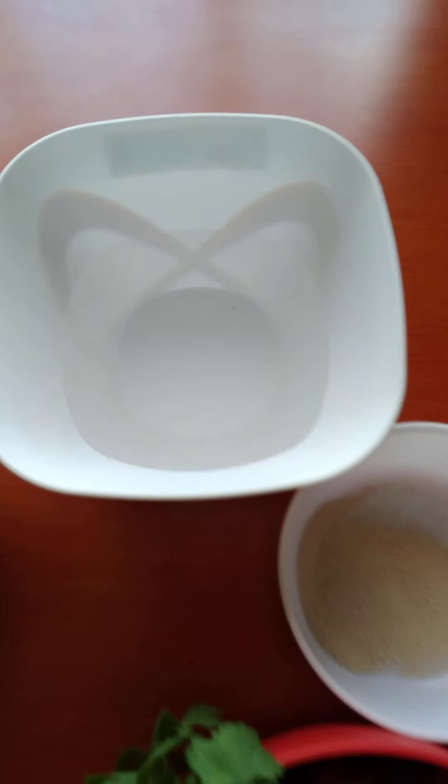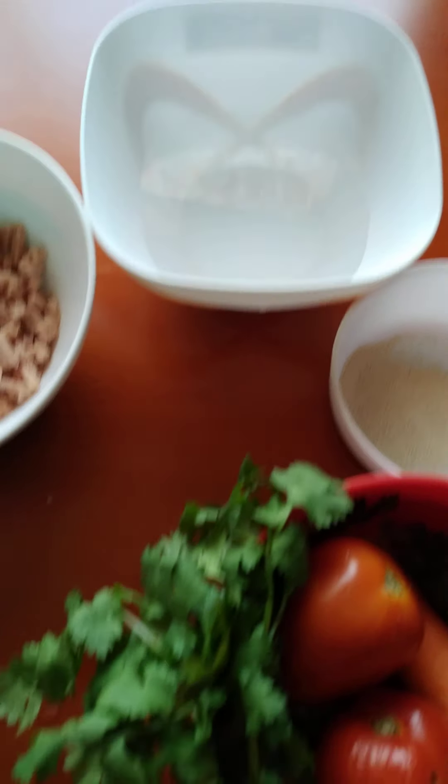Here is a cup of warm water. We need two tablespoons of cooking oil. Here it is.